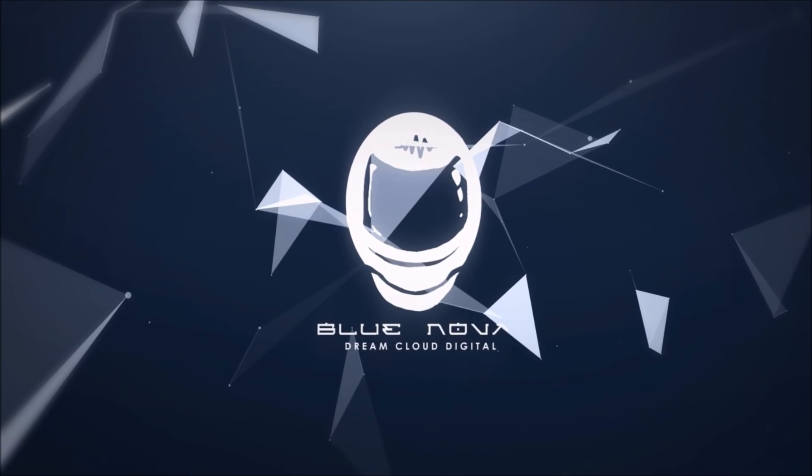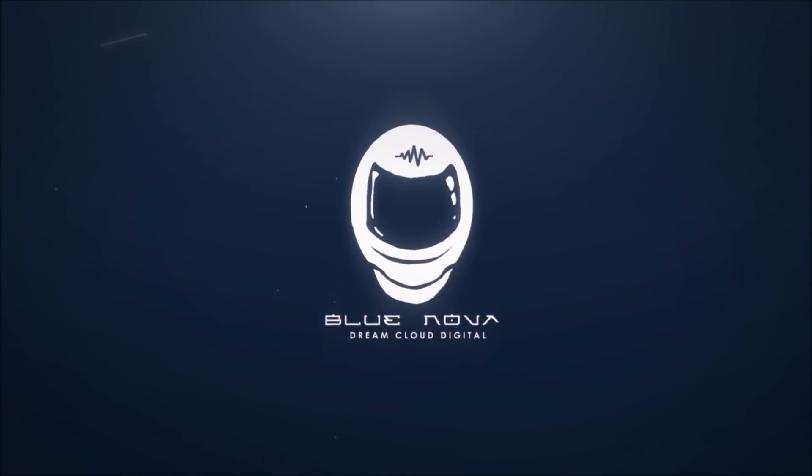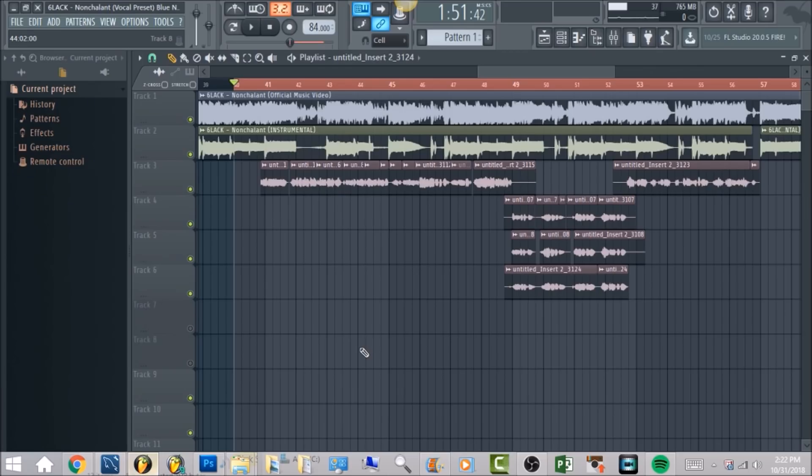I ain't want to share so beware if you reach you get scorched, ever since I jumped off the Porsche. What's up everyone, this is Blue Nova and I'm here to bring you a tutorial on how to get 6LACK's vocal effects on the song Nonchalant.